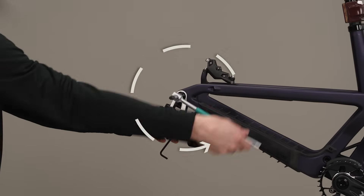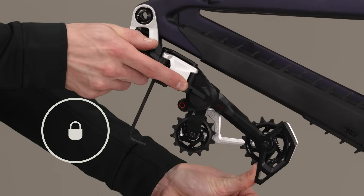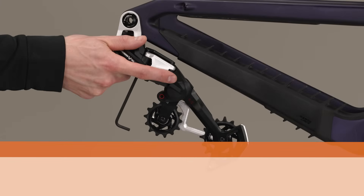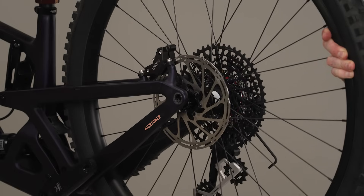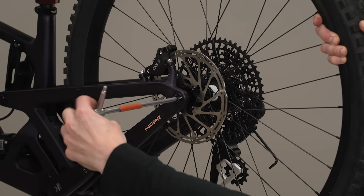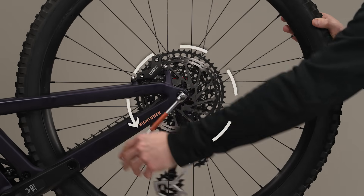Loosen the mount bolt counterclockwise one full turn. Rotate the derailleur cage forward until the lock icon on the cage clears the cage mode button pin, then press the cage mode button to set the derailleur cage to open mode. The pulley cage is spring loaded and will return rapidly — keep fingers clear of pinch points. Apply grease to the thru axle threads, then install the thru axle and wheel according to the manufacturer's instructions and tighten to snug. Loosen the thru axle bolt counterclockwise one full turn.